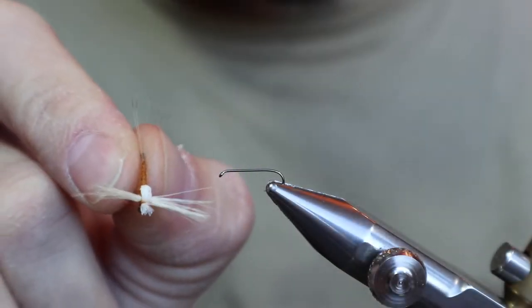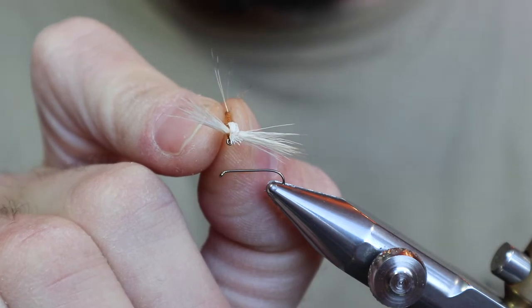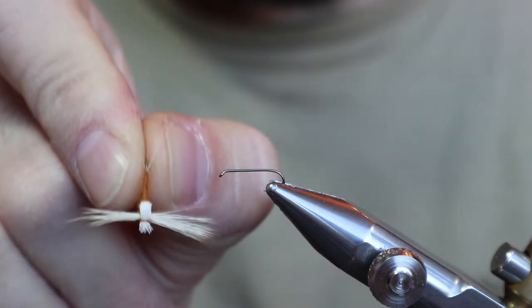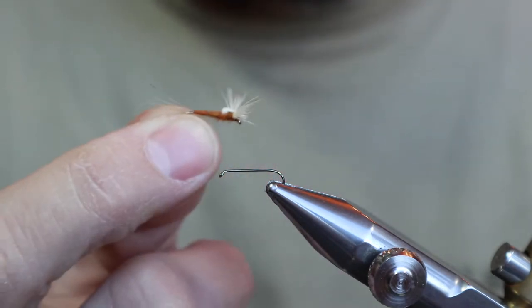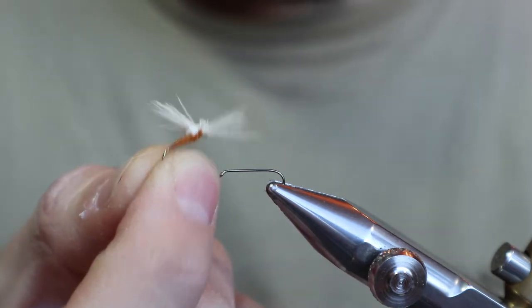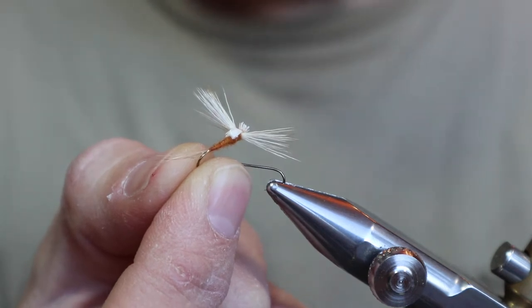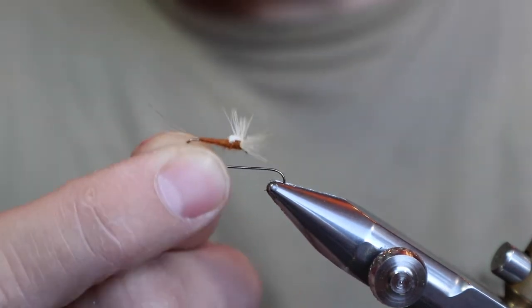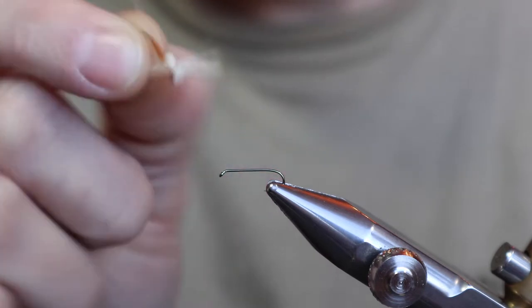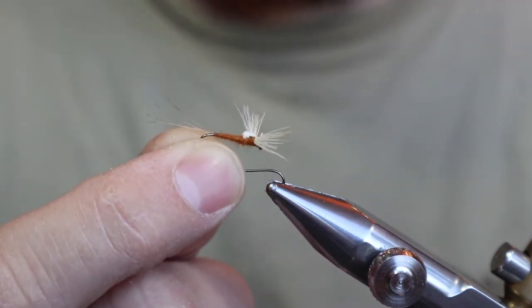We're going to tie this Rusty Spinner. It's in the style of that deer hair coffin fly I tied a while back — I'll put a link at the top or something. It's like the spinning banshee style, which is essentially one clump of deer hair for the wing, wing case, and the head. The head is like an elk hair caddis head. This is a lot smaller than that coffin, obviously.